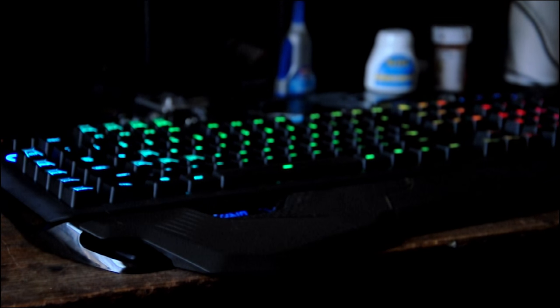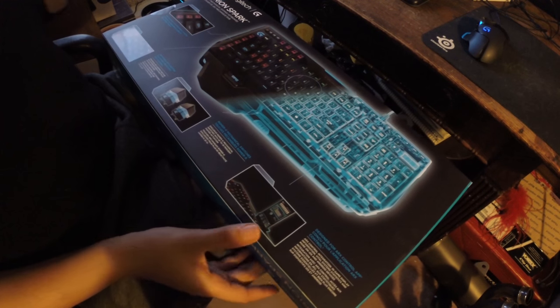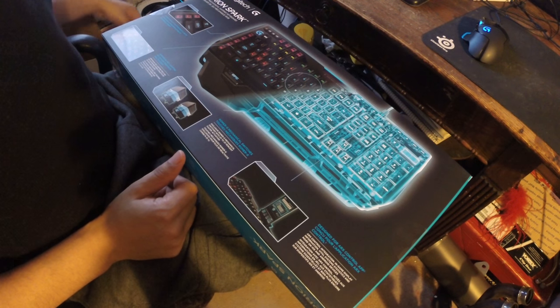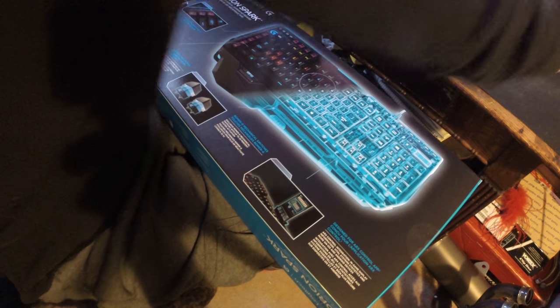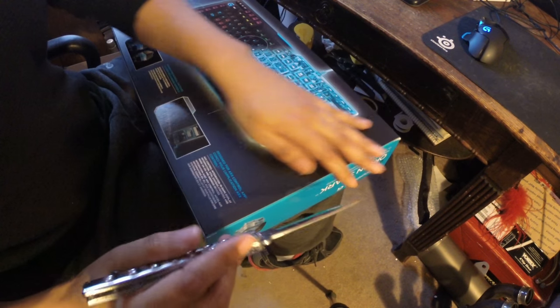Today I'm reviewing the Auron Spark G910 from Logitech. This has been my daily driver for the past few weeks, and I wanted to give it a fair shot. I've found it to be fairly decent. It features the Romer G key switches, which are exclusive to Logitech and said to have around 10 to 12 million more strokes in key life than Cherry MX keyboards.